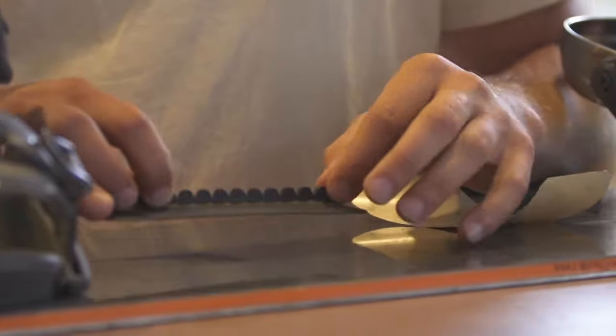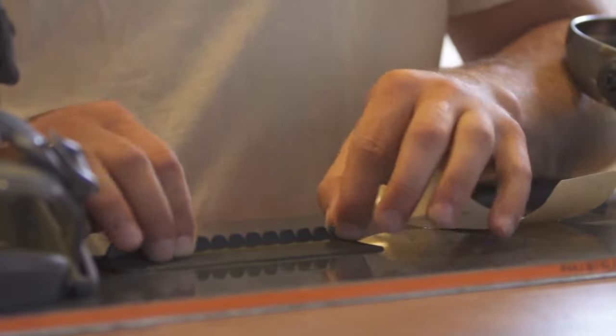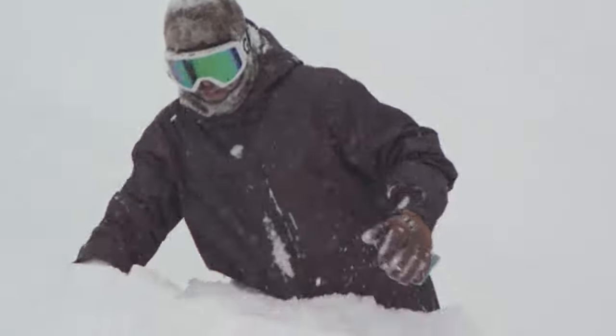I developed a Crab Grab. It is a scraper and a stomp pad. You put it in the middle of your board and use it as a stomp pad, but also you can use it to scrape the ice off the bottom of your boot before you put your boot into your binding.